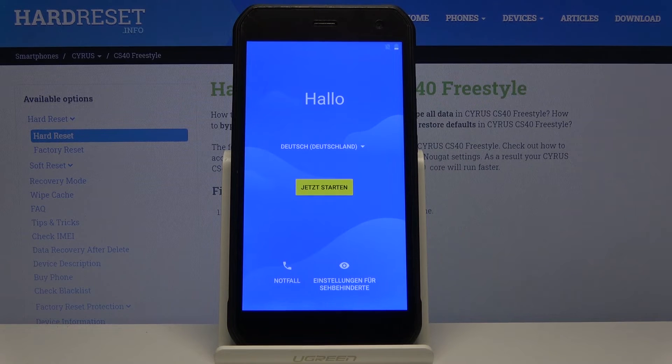As you can see, the process has finished and you can now set up your device however you like. If you found this helpful, don't forget to hit like and subscribe — thanks for watching!